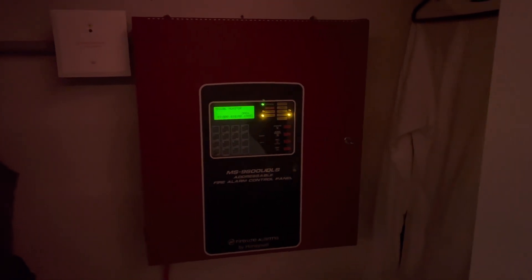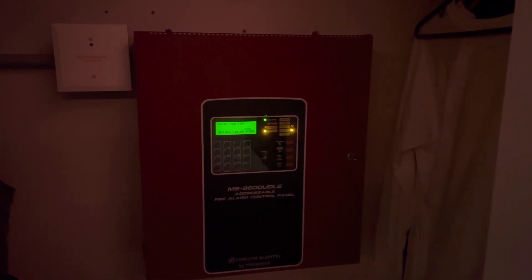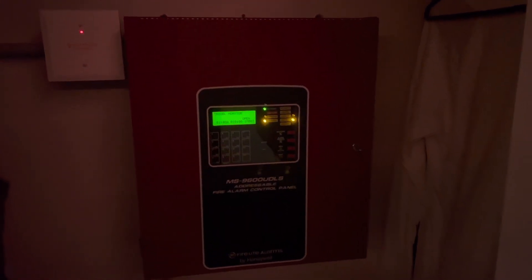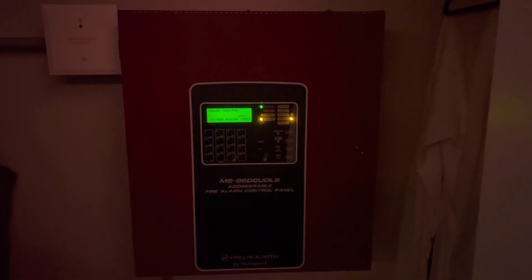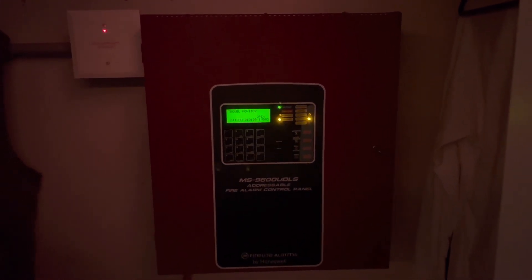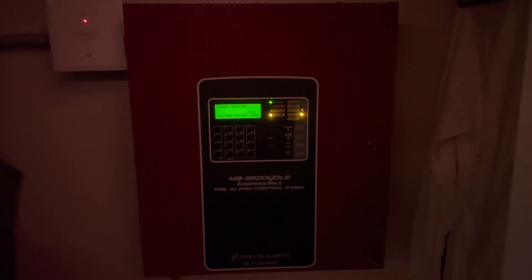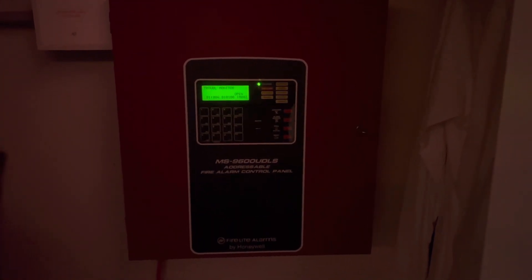I upgraded from the SK-4 to an MS-96 UDLS. I got this panel about three years ago, although it's been in the box ever since, since I've been so busy with life. I don't intend to use this panel full-time, so it does not have any batteries. I use it when I do these system tests and that's about it.